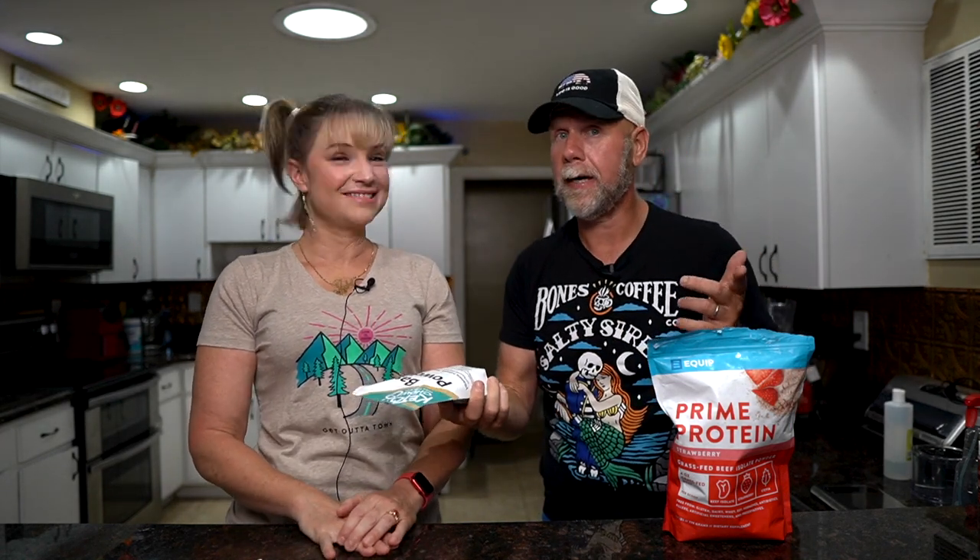There is a link for the base powder down below in the description. If you use our link you'll get 10% off your entire purchase at Keto Chow, and that includes regular meals like caramel macchiato or the electrolyte drops. We also have a link down below for Equip. Now you don't have to use Equip — you can use any protein powder you want with the base powder. We just really like Equip because it's good quality protein, the ingredients are really good and it tastes really good, but everybody has their favorite. I have tried this with pea protein — it's possible, it's just kind of gritty. I just know that Equip really works and it's tasty, but any protein powder you want.